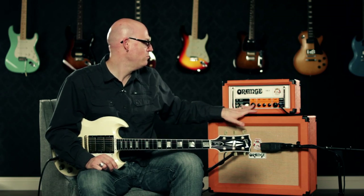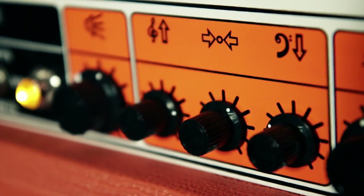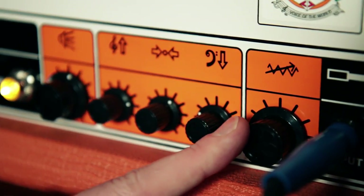The first knob controls your master volume, then you've got the traditional Orange passive EQs with your treble, middle, and bass, and the last knob controls your gain.